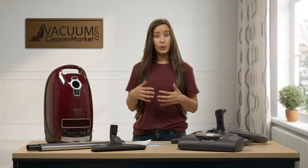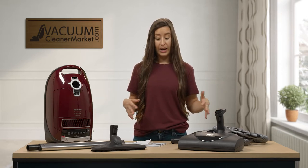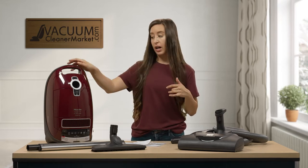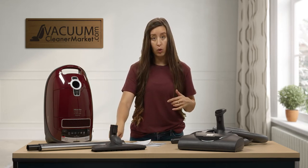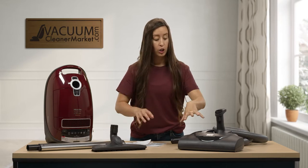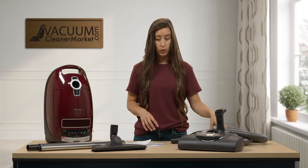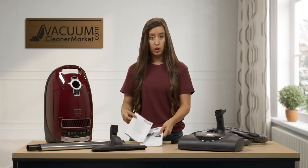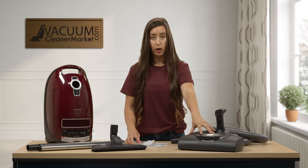Right now I want you to unbox your vacuum and make sure you have all of these components. You should have your canister body, your telescoping wand, your parquet hard flooring attachment, your electric carpeting power head, your electric hose, and two manuals — one for your canister and one for your electric carpeting power head.